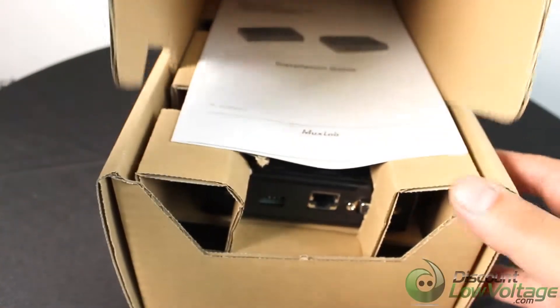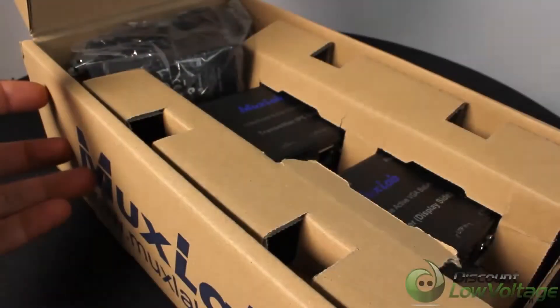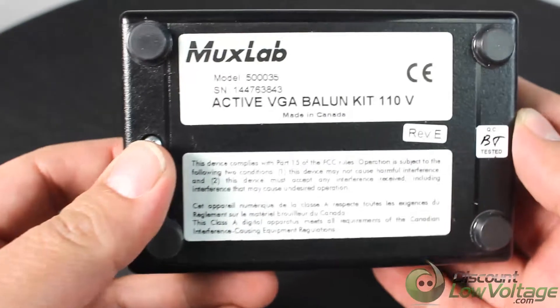The active VGA Balun kit allows VGA video to be transmitted via cost-efficient unshielded copper twisted pair cable in a point-to-point configuration. Each kit includes one transmitter and one receiver.